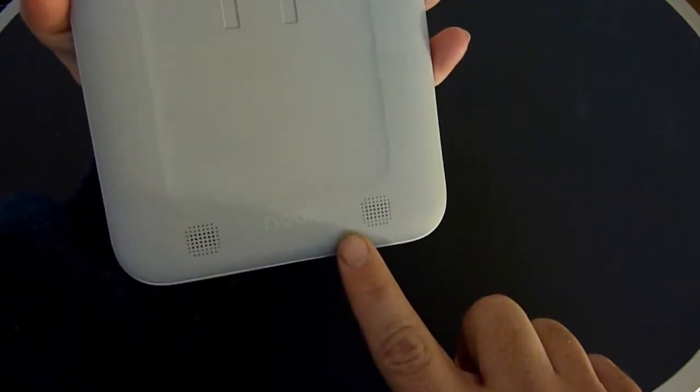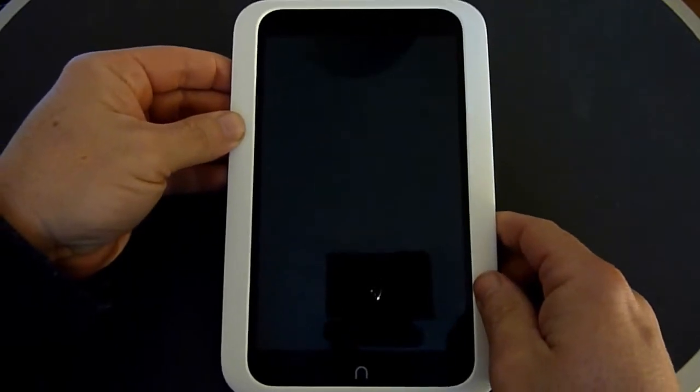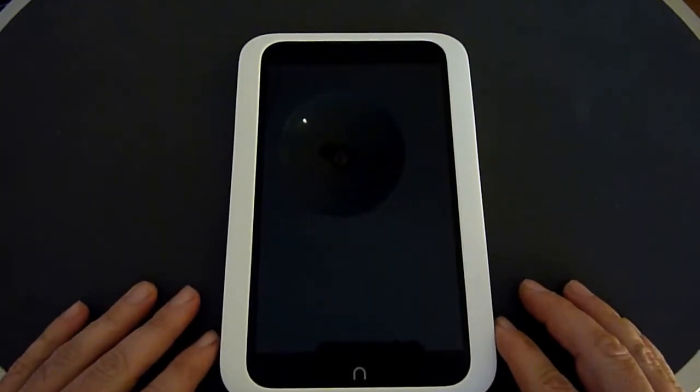It has stereo speakers and no camera, but it is a basic tablet, especially for $130. Even at $150 for the 16GB version, it's still about $80 cheaper than the Nexus 7. It might not have the same specs, but it does work quite well and I think it's definitely worth the money.